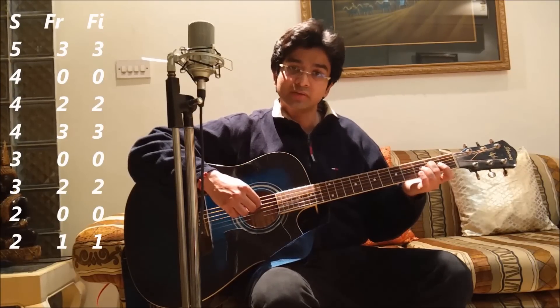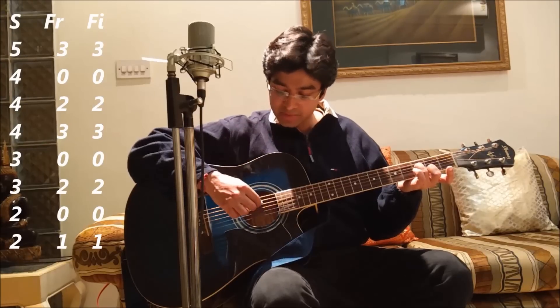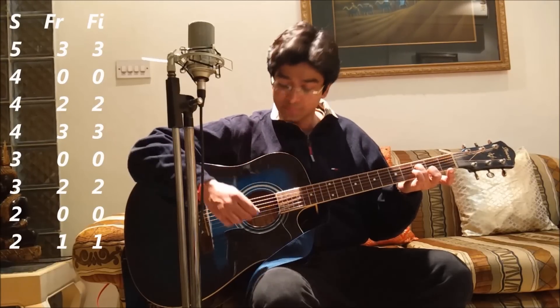The next note is 4th string, 3rd fret, 3rd finger. Same string, I move to the next fret with the 3rd finger. With the right hand I play the 4th string again. The next note is 3rd string, 0 fret, which means the 3rd string is played open.